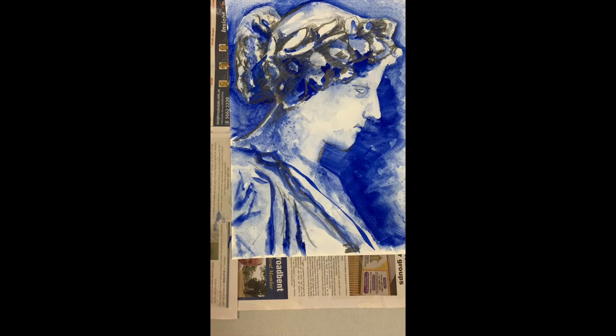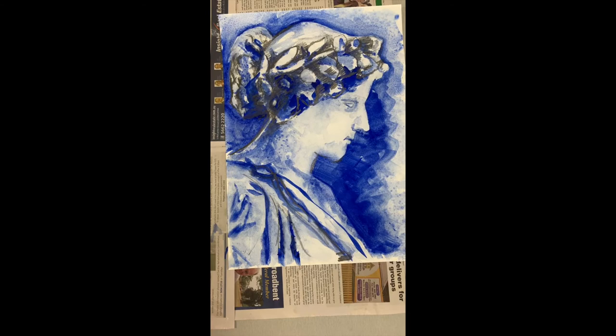So this is sketched in pencil, gone over with an ultramarine gouache I think it is, and then sketched with a 2B pencil.